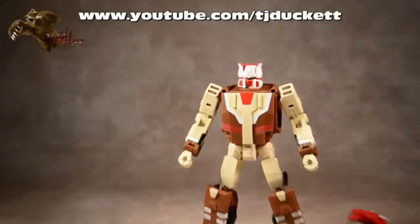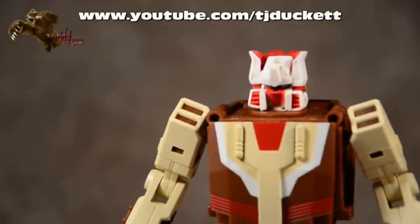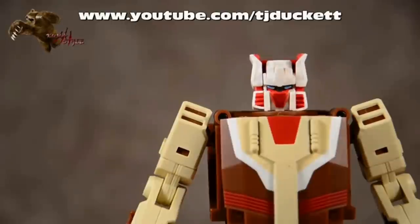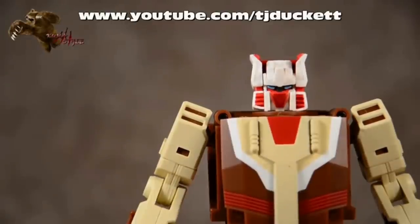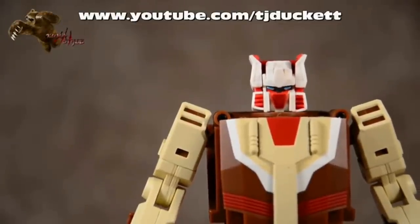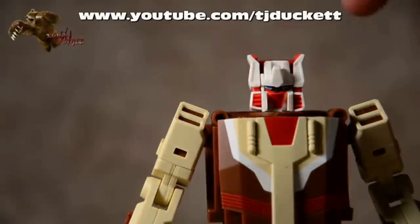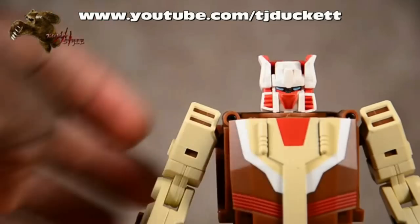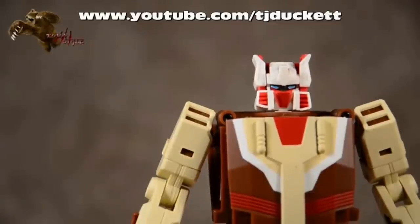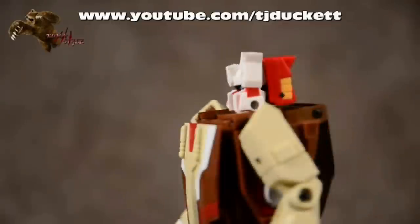Let's go ahead and take a look at the head here. I know that was a concern with quite a few members, how that looked. The paint job is well done here in hand. I know some of the pre-release pictures made it look a bit blotchy and didn't really highlight the details. But the paint job is in the lines, the eyes are well done and even - no cockeyed look to him or anything like that. It looks good.